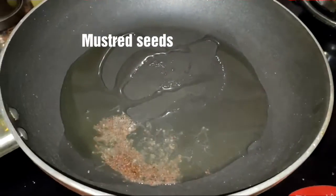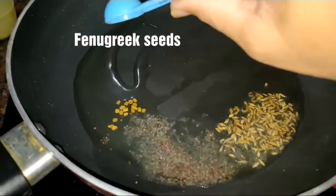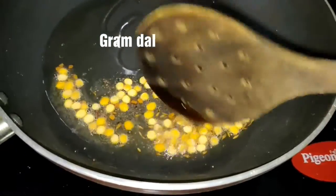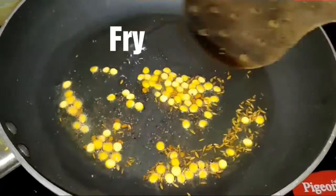The pan is on medium heat with two tablespoons of oil. We are adding mustard seeds, cumin seeds, fenugreek seeds, and gram dal. If you wish, you can add urad dal also. Fry for a little bit.